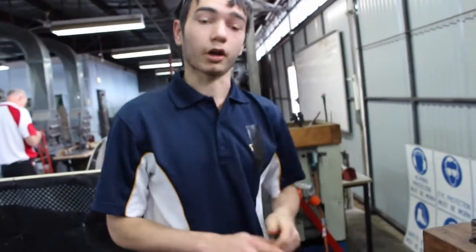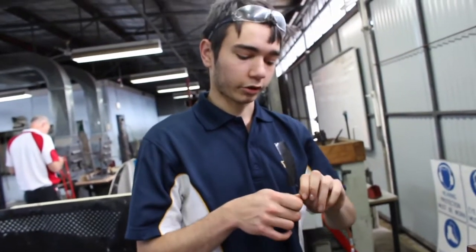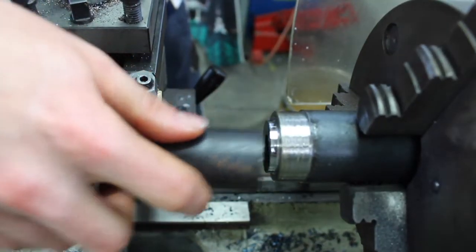This is going to be the replacement cap because I didn't actually think that these lathes were going to work today. Okay, just a little bit more.